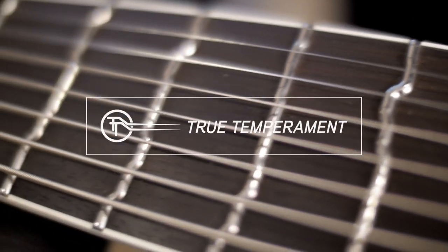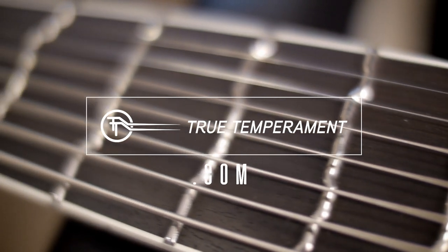Have a look at truetemperament.com. As I said, there is no return once you try it. It feels really good — it's not difficult to bend. In this video, I will just play every note of the guitar, one fifth after another. A very short example, and it goes like this.